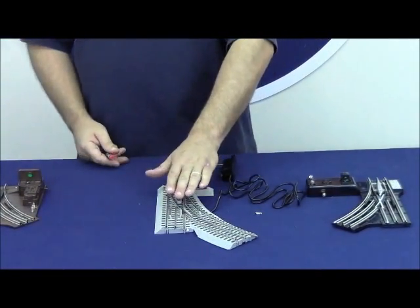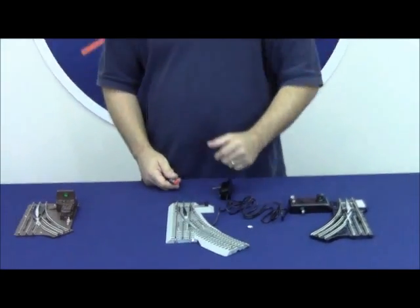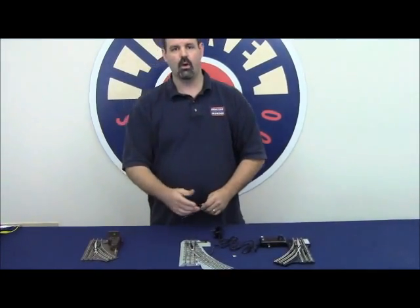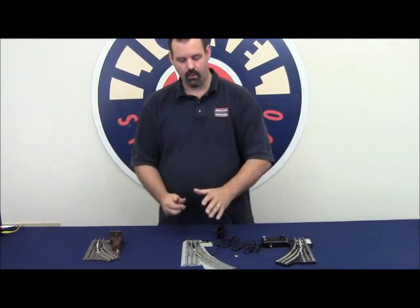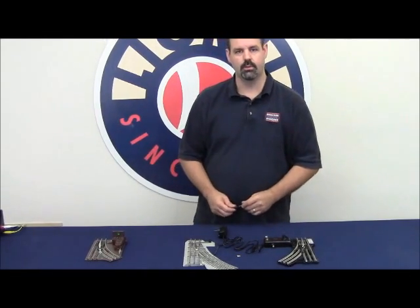It is important to note that there is a voltage regulator inside the Fast Track switch, so even if we are putting 18 volts in, it's only using 5 volts DC through the regulator board inside. But 18 volts going in does generate heat when you're pulling out 5 volts. So if we can lower that input voltage to 14 volts, we get optimum performance out of a Fast Track switch machine.